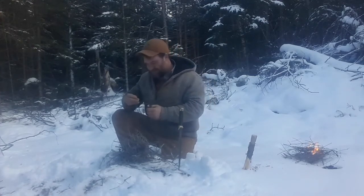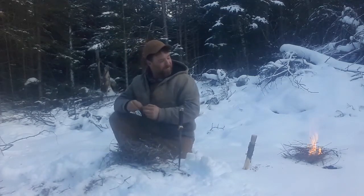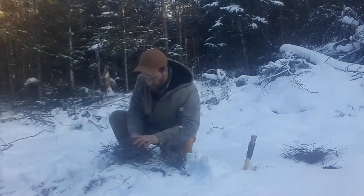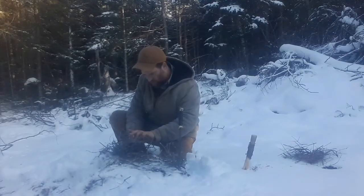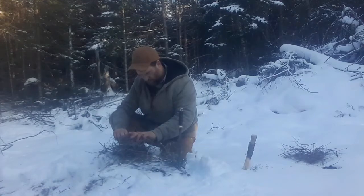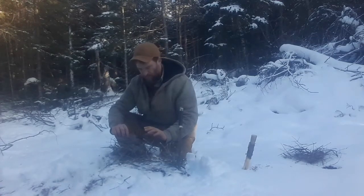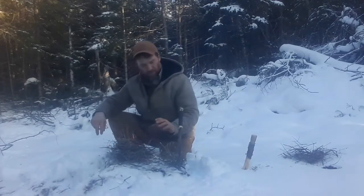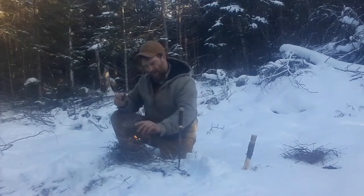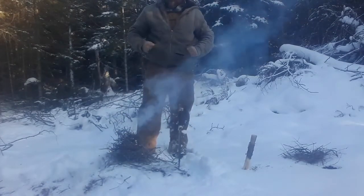What else I got in my pocket — I got a guitar pick. That's running good, that one. A guitar pick works pretty well too. And lint works good.